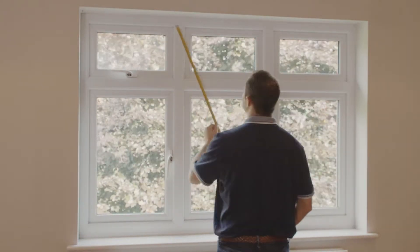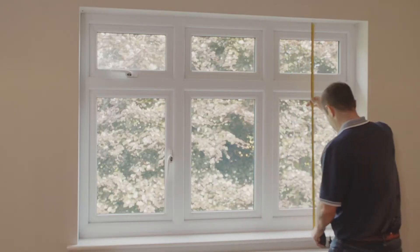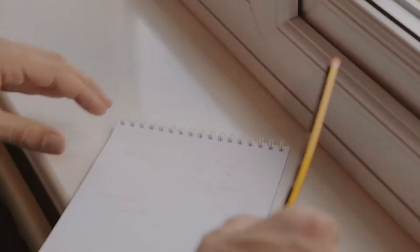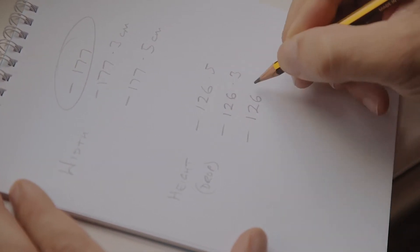Now do the same for the height or drop. We're going to use the smallest set of figures to ensure we get a consistent fit along the entire recess of the window.